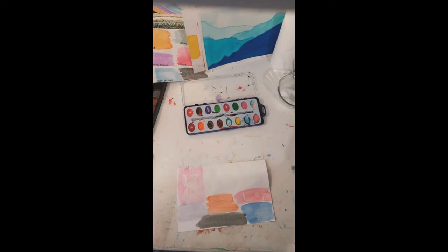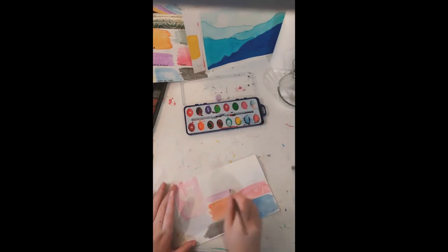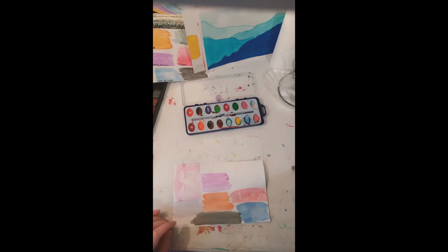The next technique is rubbing alcohol. The rubbing alcohol technique is where you paint a flat and then put rubbing alcohol on it. It's kind of like lifting, just a little different — it spreads out the colors more. When I used the small brush earlier, I had rubbing alcohol on it, which is probably why it looks the way it does.